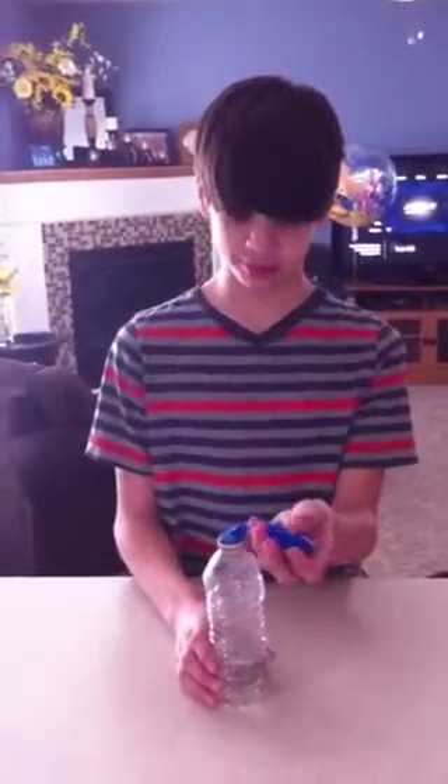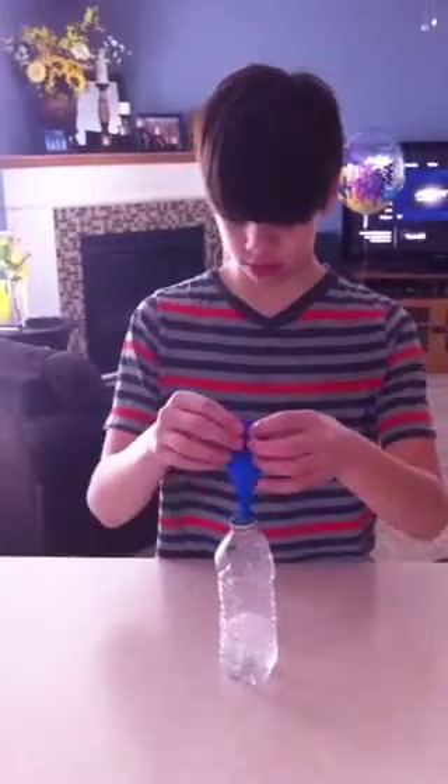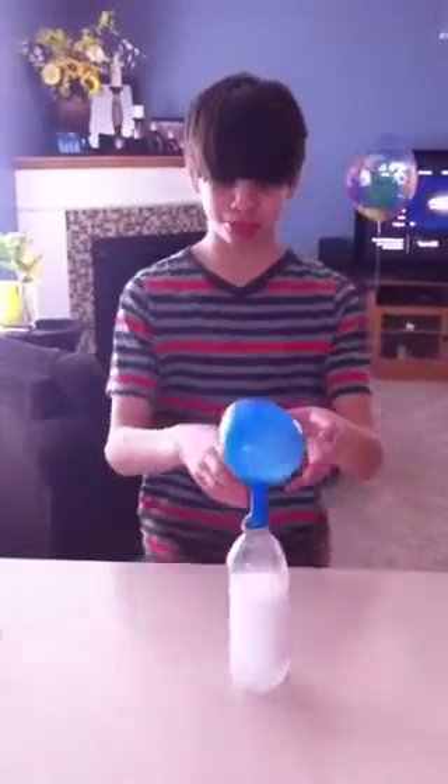Dump the balloon full of baking soda into the water bottle full of vinegar, and stand back and let it happen.